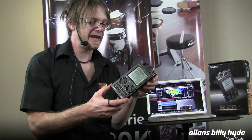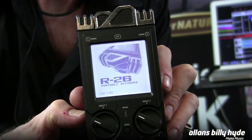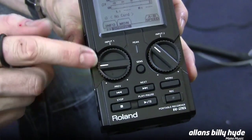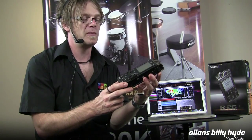Hi everyone, this is Simon from Roland. I'm here to show you our new portable recorder called the R26. You can see it's a really heavy duty, military grade looking machine. This is a mobile recording unit that also works as an audio interface for your Mac or PC.